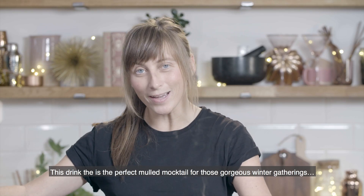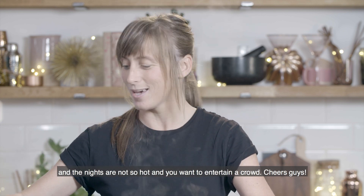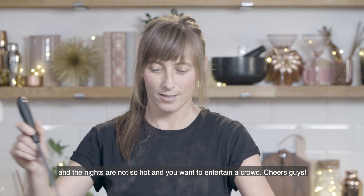This drink is the perfect mulled mocktail for when you're having those gorgeous winter gatherings and the nights are not so hot and you want to entertain the crowd. Cheers guys!